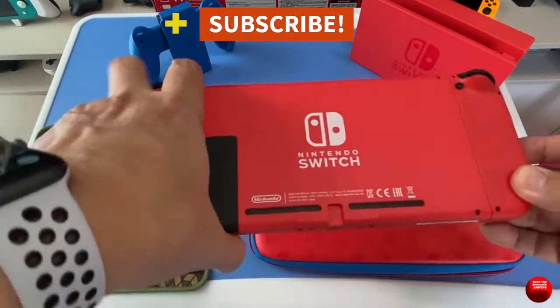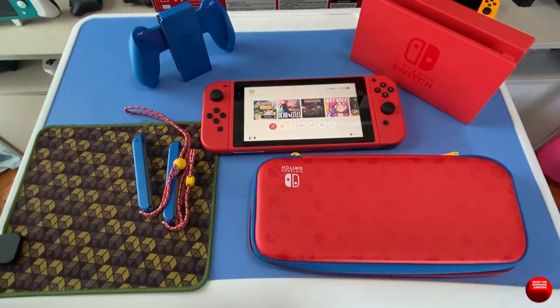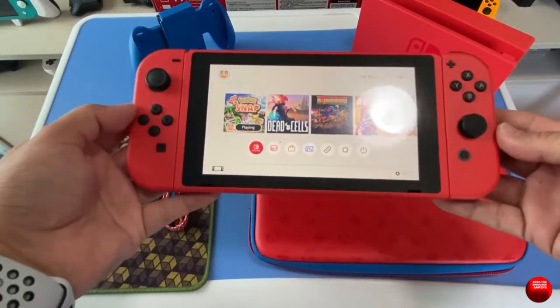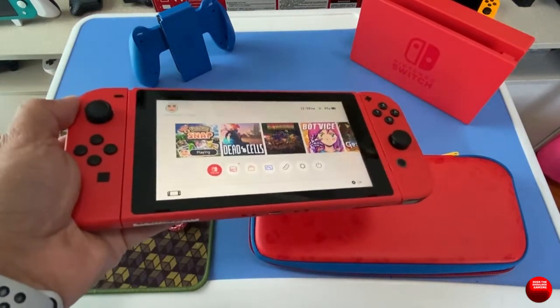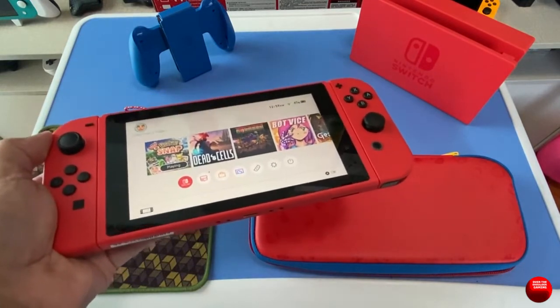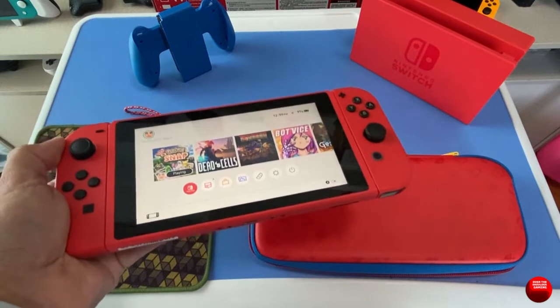So should you actually buy this Red and Blue Switch? My answer is no, if you already own a Switch that's still in good working condition — it's just a color change and you'll be playing the same games. Unless you're a collector, in that case go for it. But if you don't own a Switch yet, then yes — go get this one. It's very unique compared to other models like the Animal Crossing edition, and it's the best color to own.